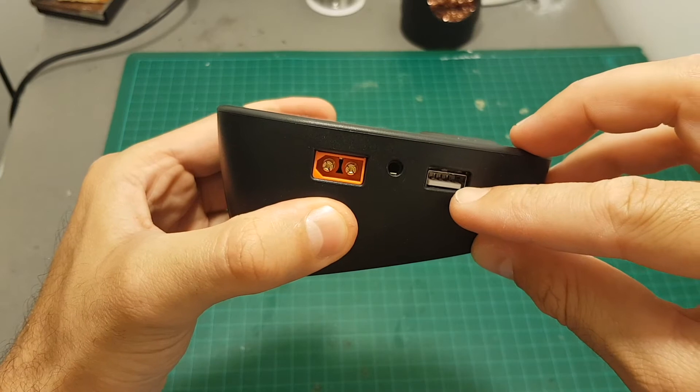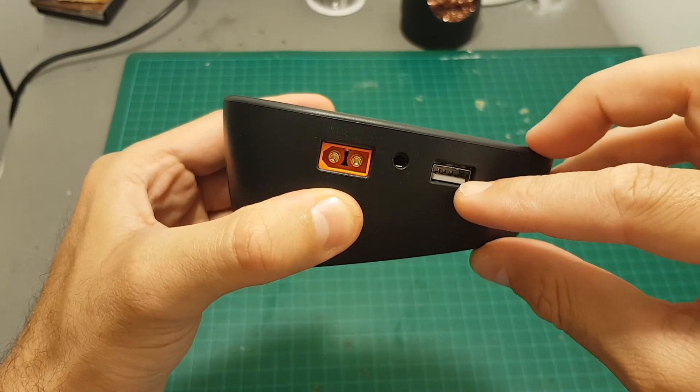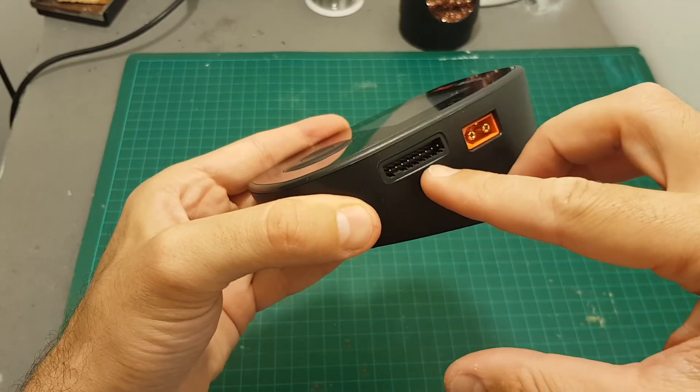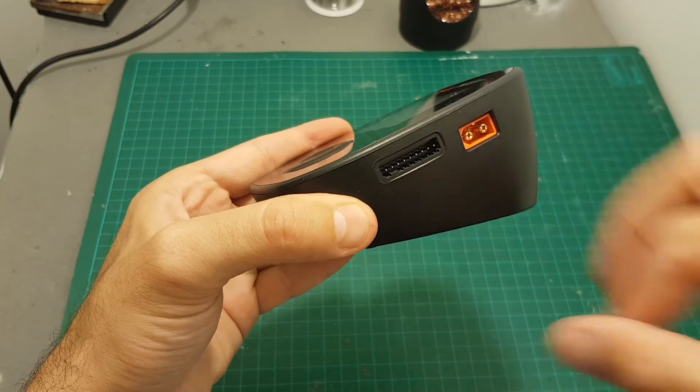In addition we have a USB port which charges at a rate of 2.1 amperes at 5 volts, and on the right side we have an XT60 connector and a balance port which supports up to 8 cells LiPo battery.